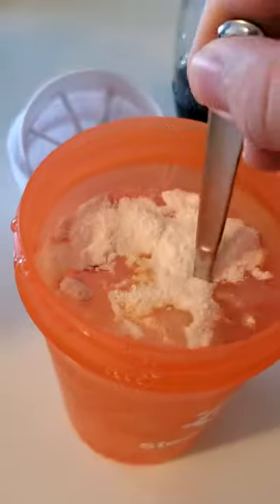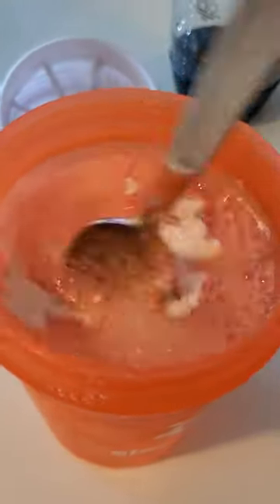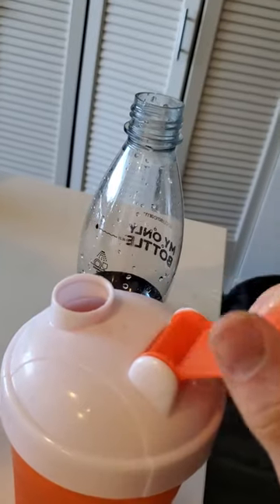Now it's carbonated so we can't go shaking crazy, so we just got to stir. Stir it up nice and gentle. And I do give it a swirl and a little shake at the end. Let's see how we did. Oh yes. Yes. And enjoy.